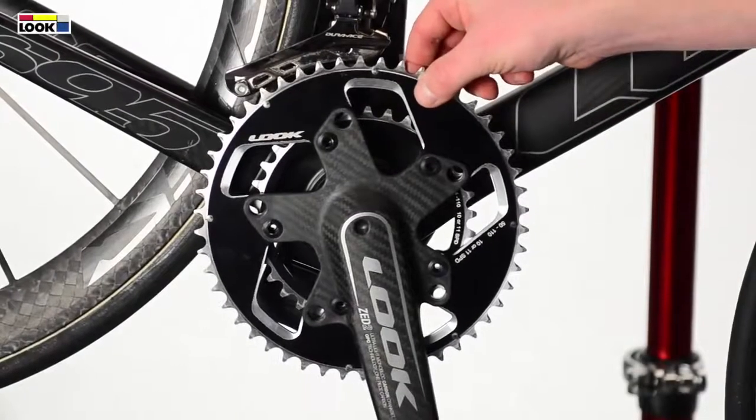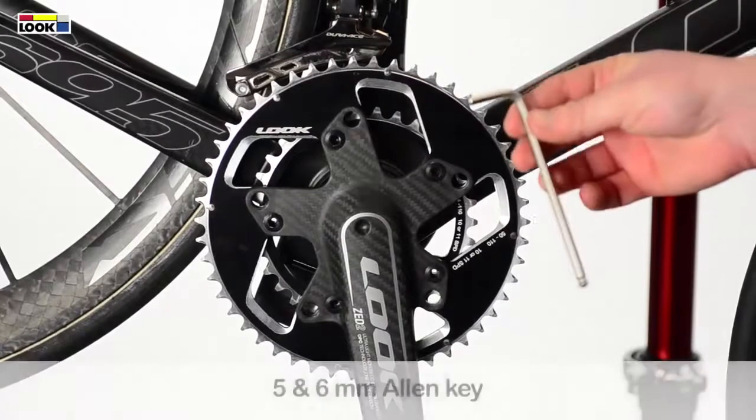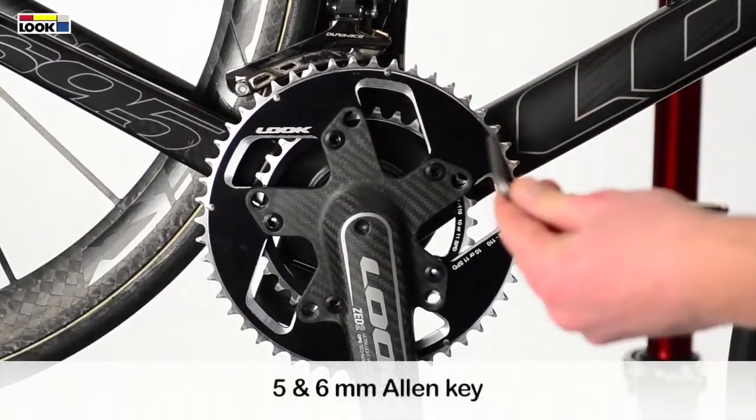To remove the Z2 CrankSat chainrings, take a 5mm and a 6mm Allen key.